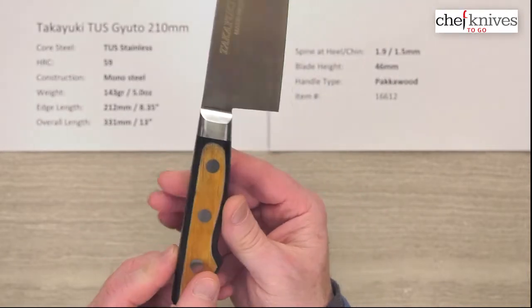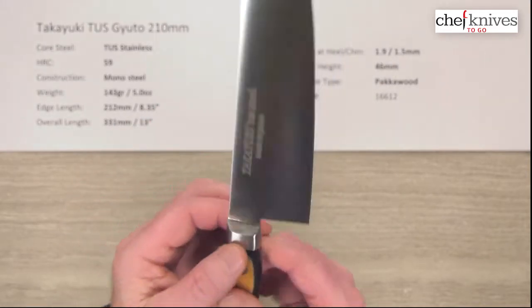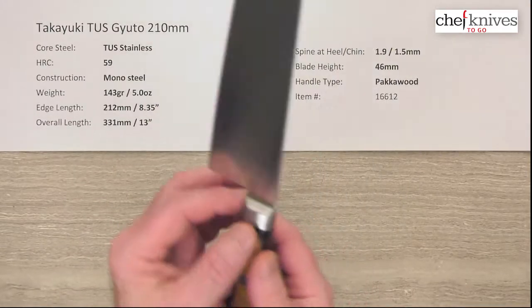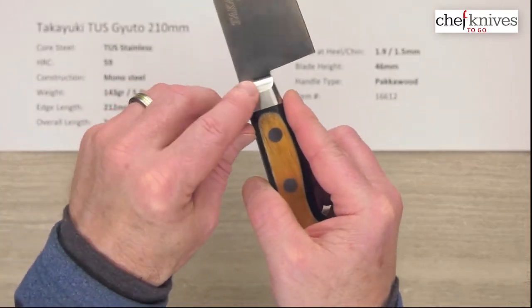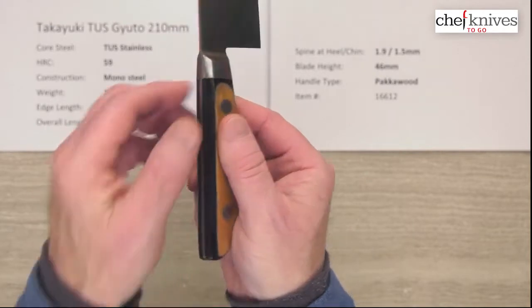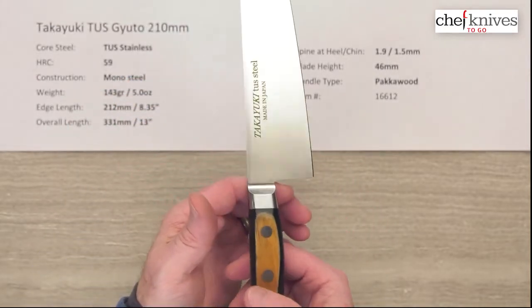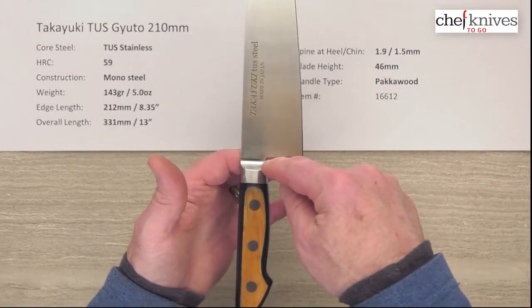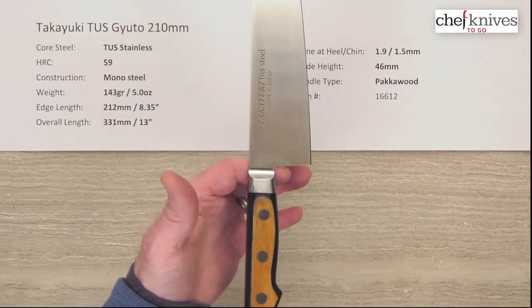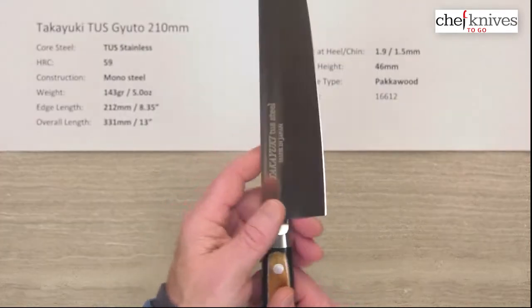The handle is pakkawood, which is a stabilized wood product. They've sanded away the finish on the sides to make the wood grain show through. You've got stainless rivets, and they did a nice job on the bolster — it's one of those integrated bolsters that flows into the hand and into the blade. It's a full tang all the way through, and it's still actually fairly light.